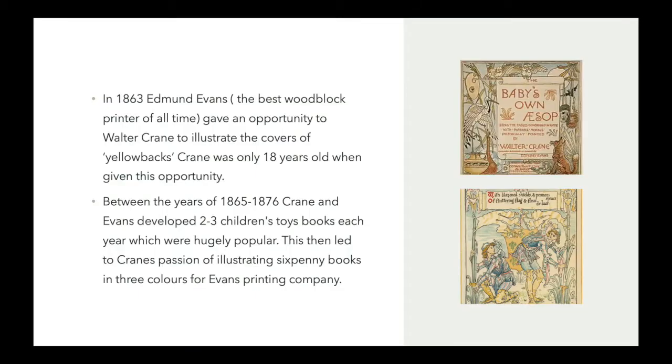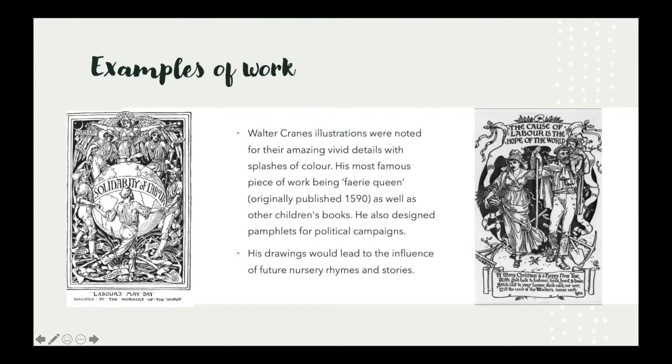In 1863, Crane began his work with woodblock printer Edmund Evans, who then published the Yellow Backs Children's Toy Books. Crane was only 18 years old at this point in time.